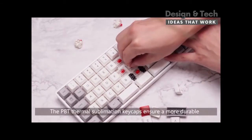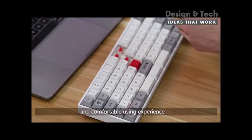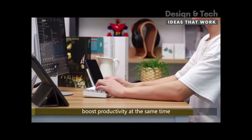The PBT Thermal Sublimation Keycaps ensure a more durable and comfortable user experience. It's born to maximize your comfort and boost productivity at the same time.